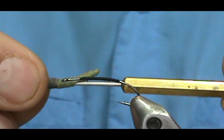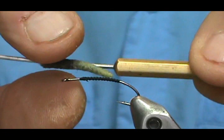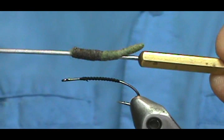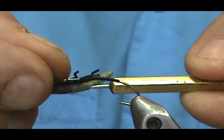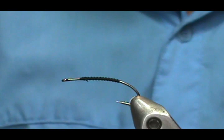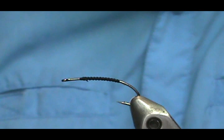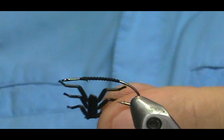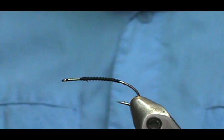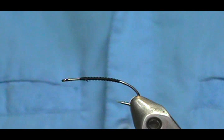Now I have my body on the bodkin. Most bodkins have flats on them, so I'm going to line it up and keep the top of the body aligned with one of the flats. What I'm going to do is glue my legs to the body. It doesn't matter that you'll see the black legs on top, because that's going to be facing up and the fish aren't going to see that.